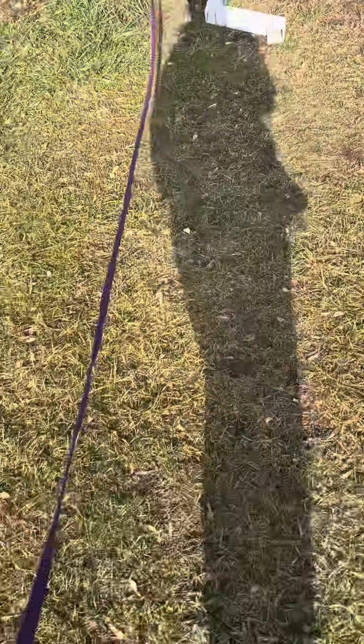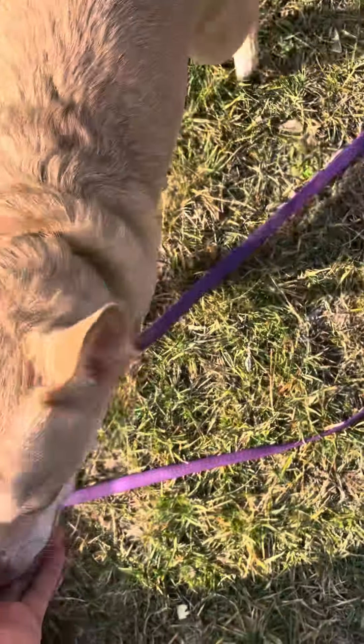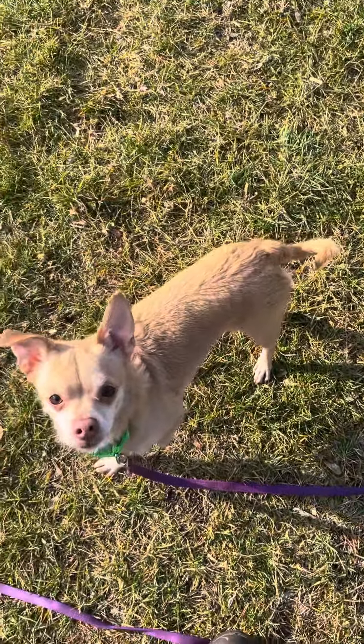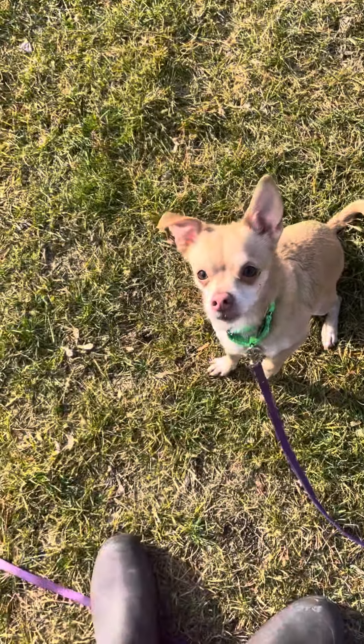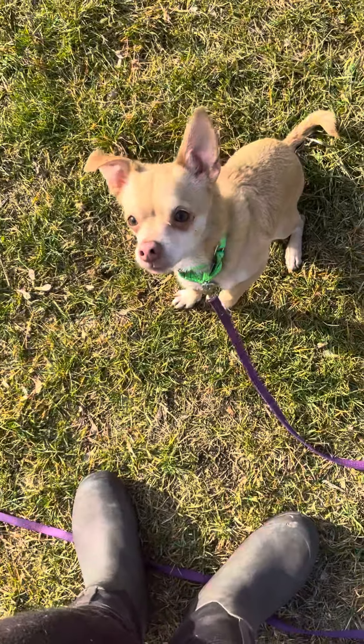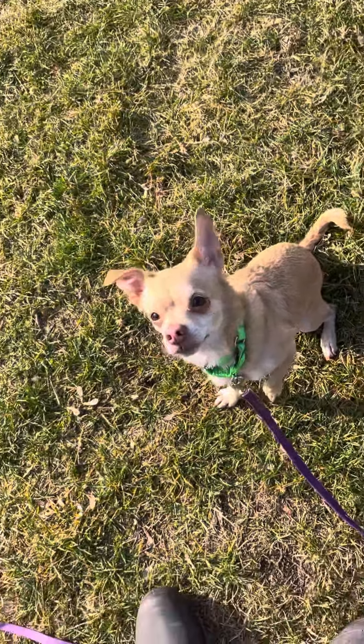Wilson, come. Come. Yes. But what I'm going to do is just have him sit in front of me. Sit. Good boy. I have my little lure here. I'm going to put it right on his nose and flip him into the position. And then I'm going to jackpot him there to let him know like, that's exactly what I need.